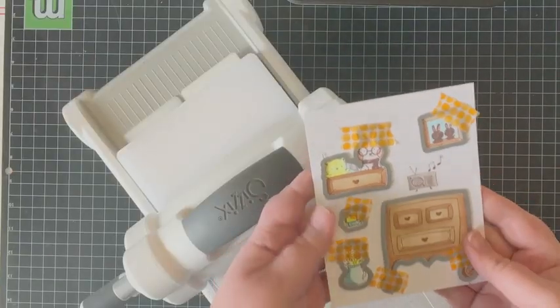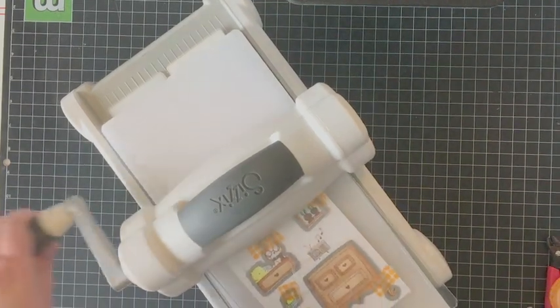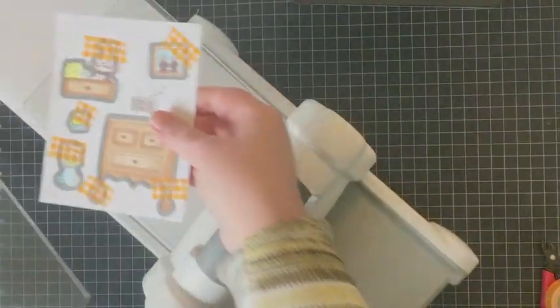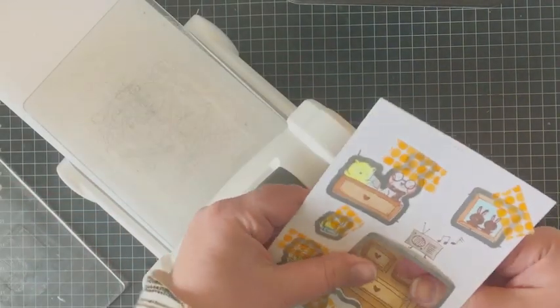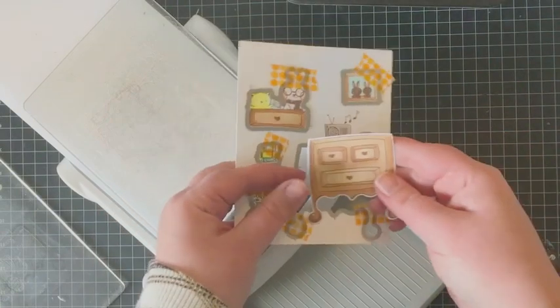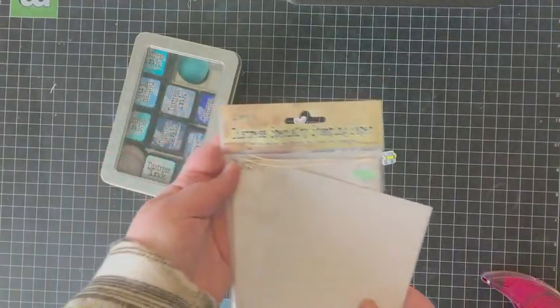Now that everything is colored in, I'm going to die cut everything using the coordinating Popping In dies. I'll run those through my Big Shot and they'll pop out really nicely. I had to do a second round on that clock because it was a little too close to the dresser to get the dies to fit.